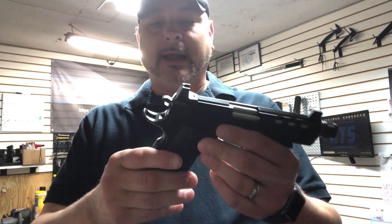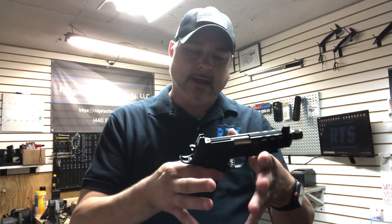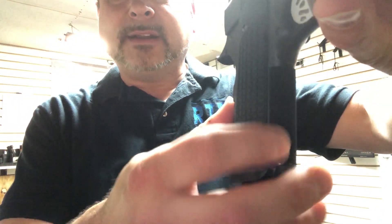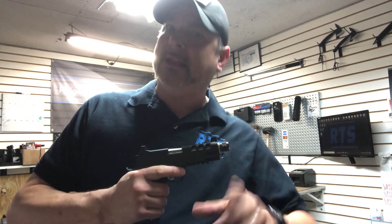The grips I kind of like. It's got a good grip feel to it. You can see the checkered pattern there, and then a little bit on the front as well. Kind of gives it a better grip, so if your hands were wet it would not slip out of your hand very easily.